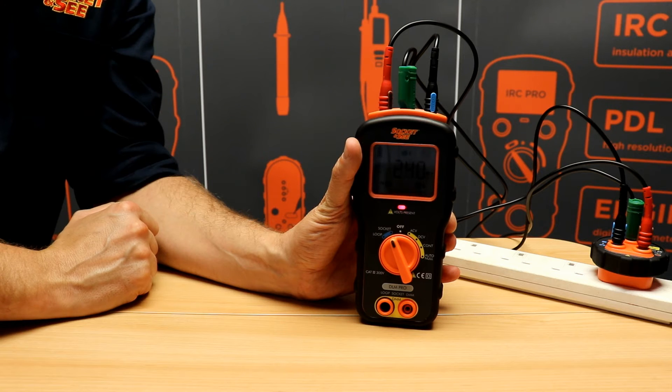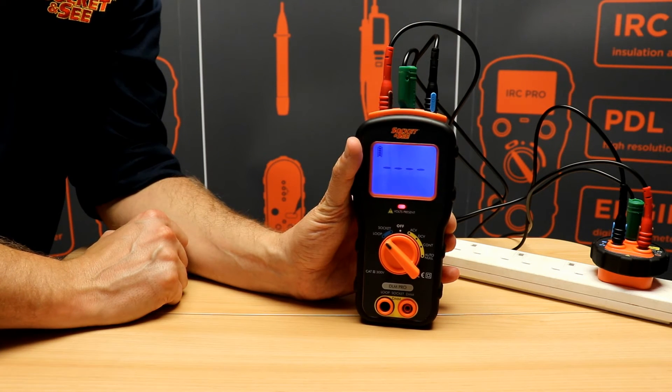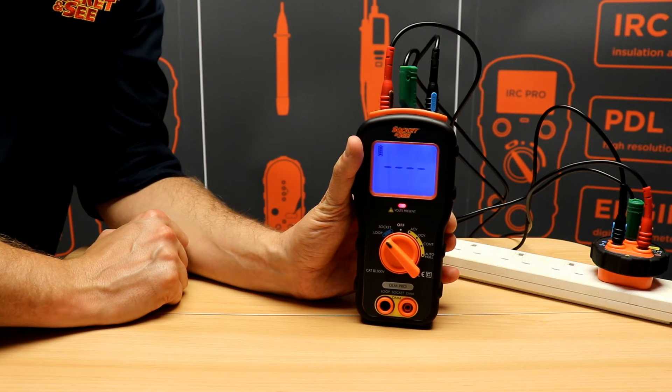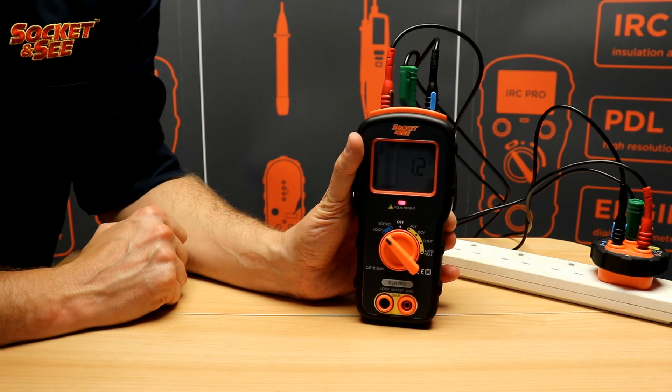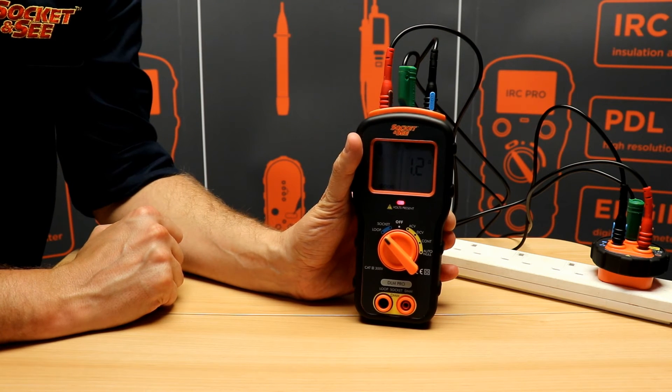Once the test is happy that all parameters are met we can then switch to loop. There's no need to press any test button, it'll go into the test automatically. This is a no-trip low current loop test and the result will be displayed with a good check or fail indication.